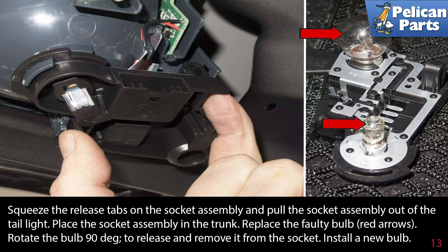Squeeze the release tabs on the socket assembly and pull the socket assembly out of the tail light. Place the socket assembly in the trunk. Replace the faulty bulbs, indicated by the red arrows. Rotate the bulb 90 degrees to release and remove it from the socket. Install the new bulbs using care not to touch the glass with your bare skin.